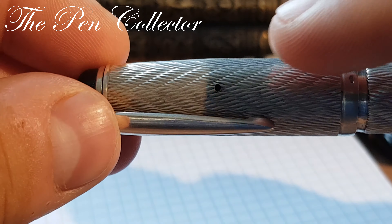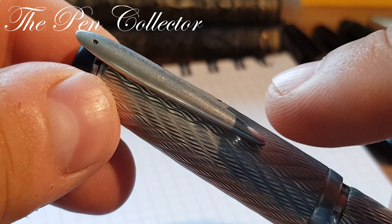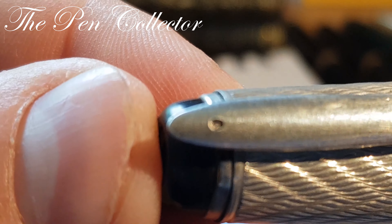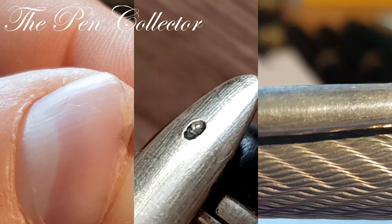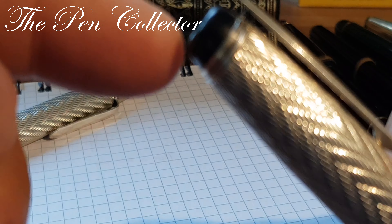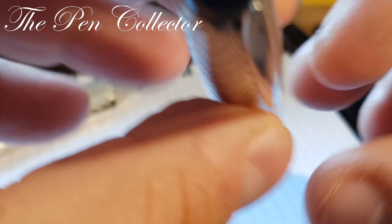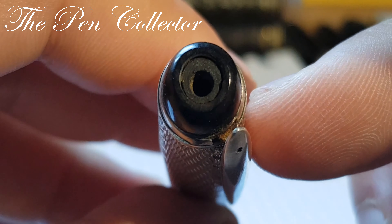The cap contains one breathing hole, which was specific to that period. It also has a beautiful clip with a hallmark. The clip is plain silver without the guilloche pattern. The cap ends in a plastic or celluloid part, and it also had one piece at the end that is missing from my model.